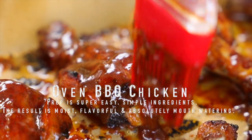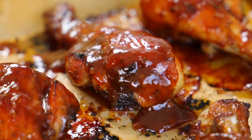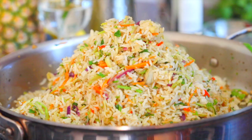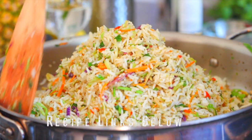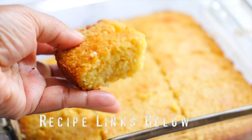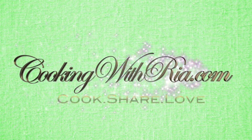Today I'm making oven barbecue chicken. The prep is super easy — I'm using simple ingredients and the result is super delicious. Enjoy your simple barbecue chicken with fried rice, potato salad, or cornbread, or whatever else you fancy. If you need this in your life, let me show you how to prepare it.